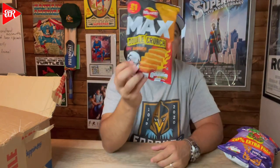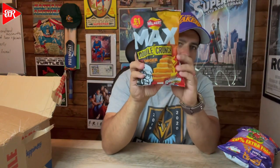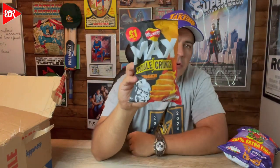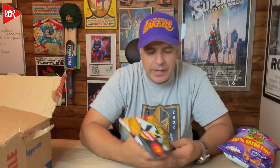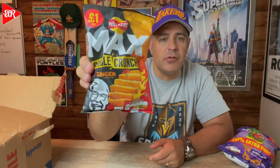We also have this one — not open — also from Walkers. This is Max Double Crunch, KFC Zinger. The Colonel! Colonel-flavored Max — I have never heard of this one either, also for one euro. It's got some fire on there, so does that mean it's gonna be spicy? I'll do another video where we actually taste these things — the ones that haven't been opened.